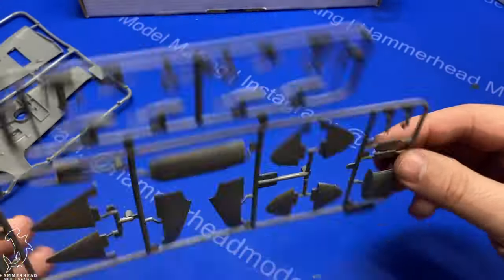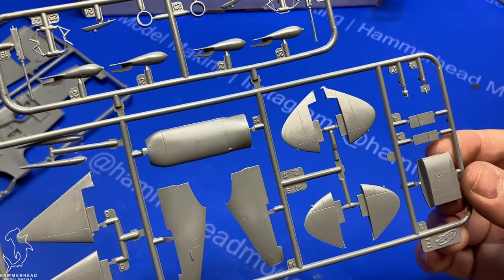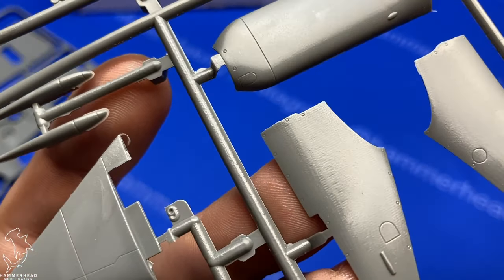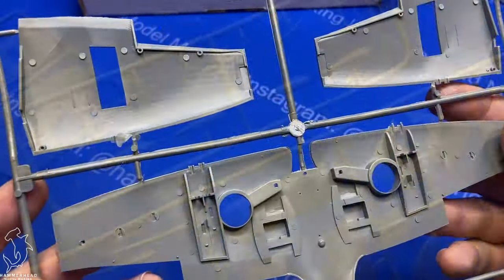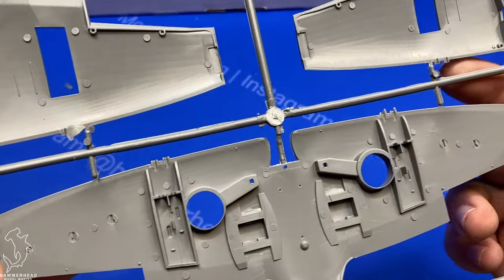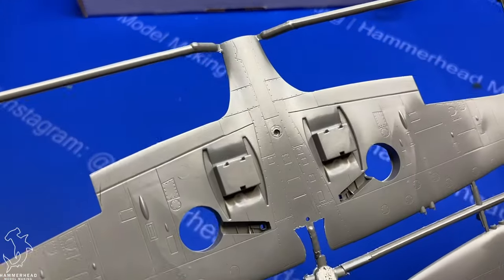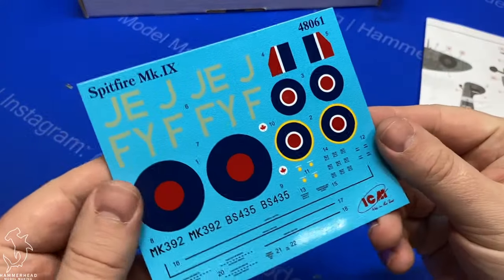You do get quite a few different options in the kit, plus ordnance — rockets, bombs. You get the streamlined drop tank that goes underneath. There is a weird texture to some of the parts; I don't know if that's just part of the tool machining, but it's there on some of them and not all the parts. Here you can see the upper and lower wings and the openings for the gun bays. These were armed with the 20mm cannons.